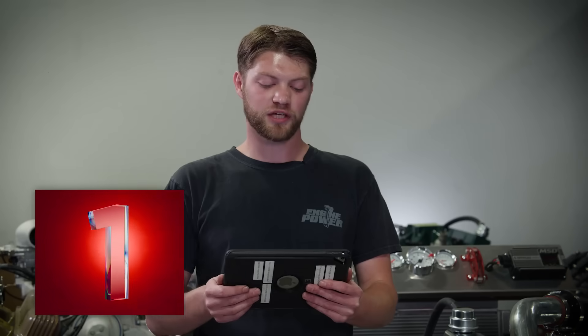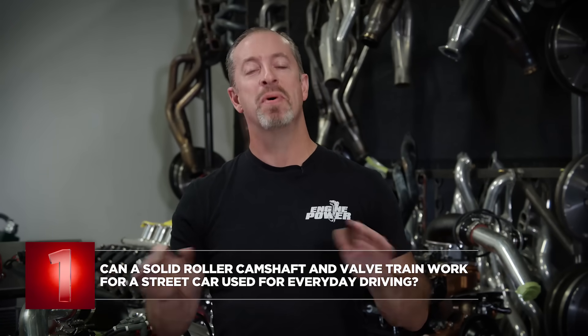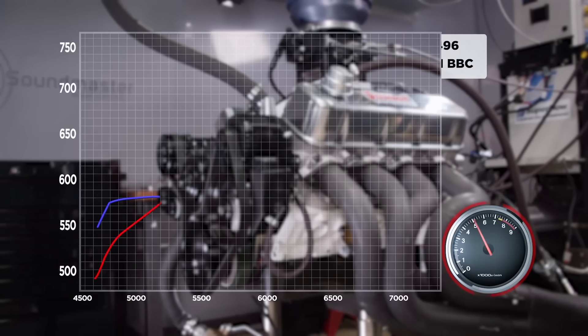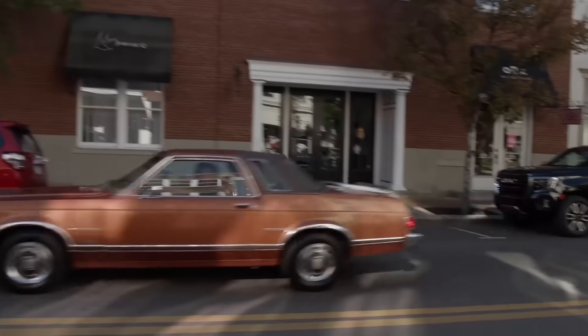Question number one: can a solid roller camshaft and valve train work for a street car used for everyday driving? The short answer is yes. We covered this in Season 10, Episode 3 with our 496 big block Chevy — we went over the pros and cons, and in our mind it's mostly pros. There are a few more maintenance items like checking the lash every now and then, and it's a good idea to raise the idle RPM since a low idle can potentially kill solid roller lifters. We proved this on the street with our Granada — it's a full street car with a big solid roller that turns a lot of RPM, but we drive it around like a grandma car and then go to the strip and pound on it, so we know it works.